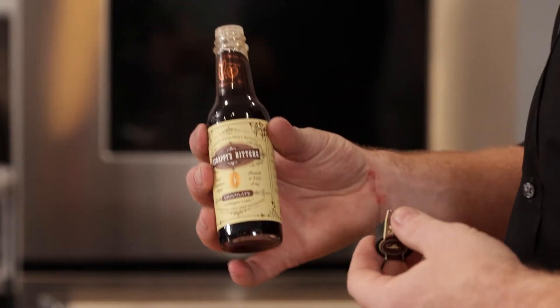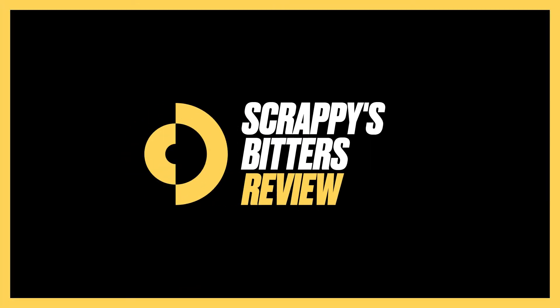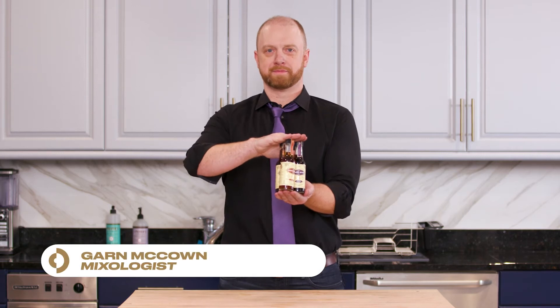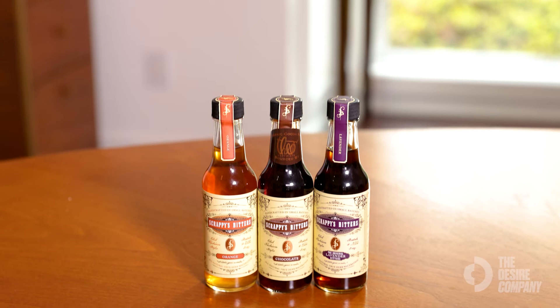Literally what you see on the bottle is what you get. Today we have Scrappy's bitters in chocolate, orange, and lavender. Easily one of my favorite bitters brands to use.